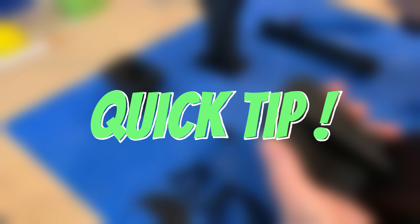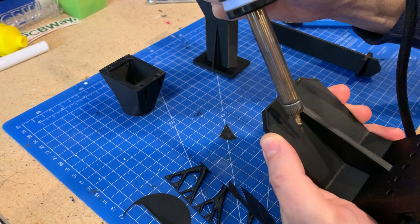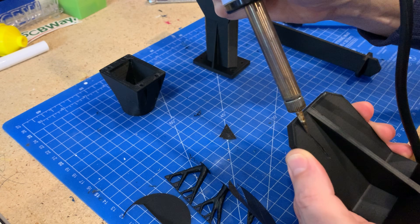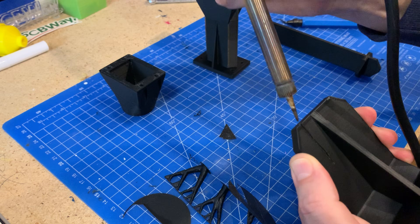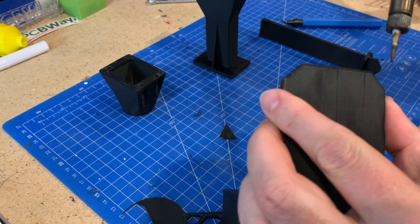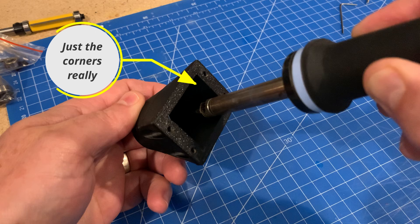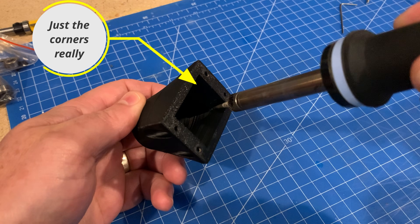Quick tip! These are pretty minor but I figure this is probably going to get bashed around a bit, so to make sure it doesn't get worse I used a soldering iron and just ran it across the separation to fuse those together. I also ran all along the inside edge where it's not visible to help fuse those layers together a bit better as well.